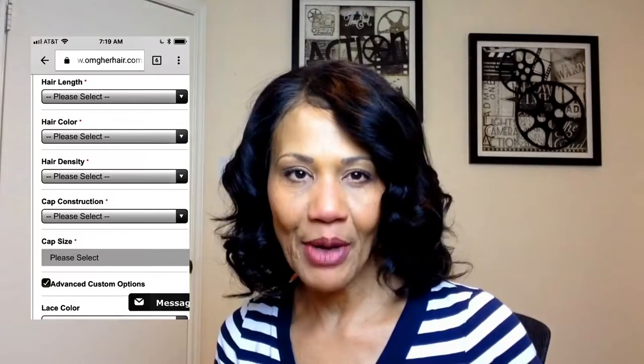Let me explain what happened when I purchased this wig on OMG Her Hair. There were several options to choose — the inches, the texture, density — and then there was a checkbox that said 'Advanced Custom Options.' I didn't even notice that box and I didn't check it. The result was that I ended up getting brown lace, and for a fair-skinned woman I really didn't need brown — I needed either a really light brown or transparent, which they do offer, but I didn't see it until it was too late. You can see here the lace is brown on both sides, and then my parting space is lighter, so it looks really off.